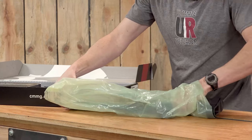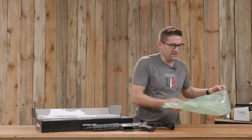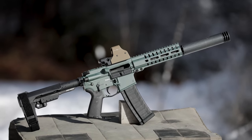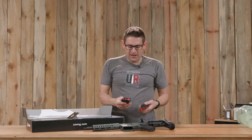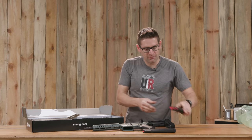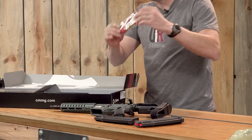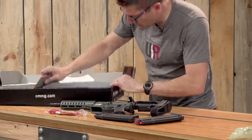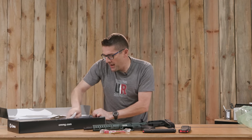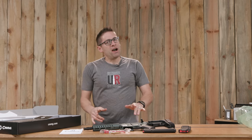This is the deluxe trim level. Cerakote — I love that green. We've got two 40-round magazines. We've also got the requisite gun lock, which is going to go straight into the trash can because I use gun safes — like you should too. And then we've got the instruction sheet. That's what's in the box.